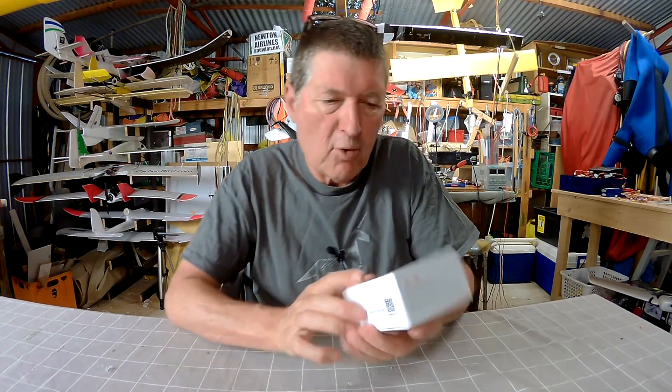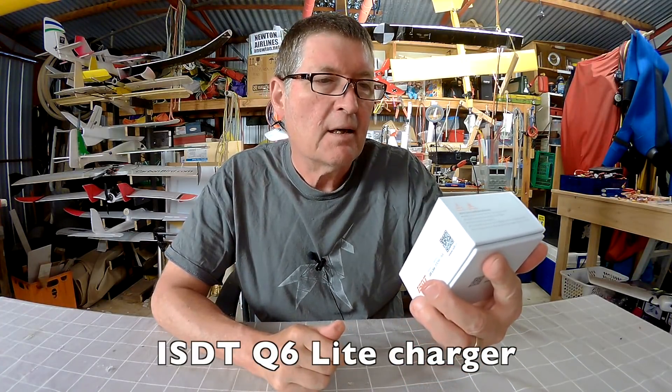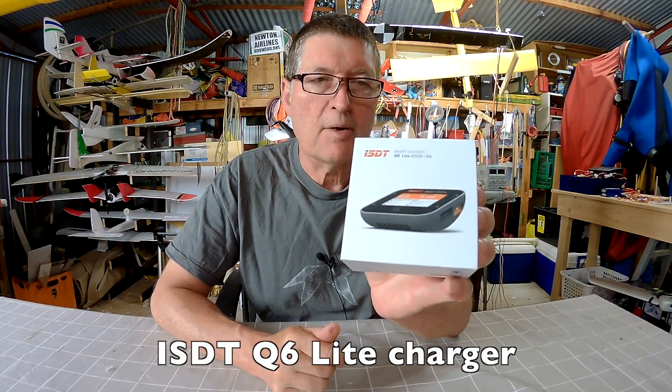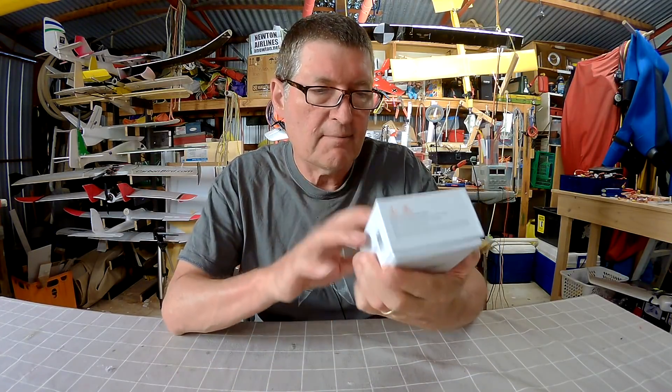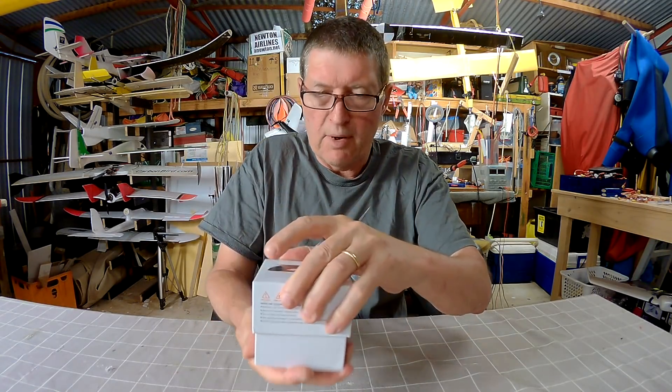Greetings folks, I have some more goodies from Banggood. This is the ISDT Q6 Lite 200 Watt 8 Amp LiPo Battery Charger. This is a very nicely designed charger, small enough to fit in your pocket.